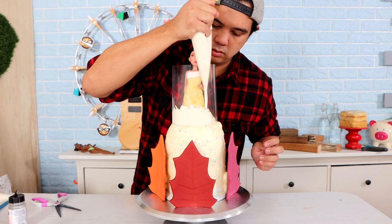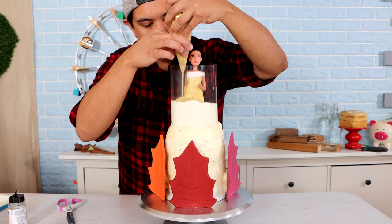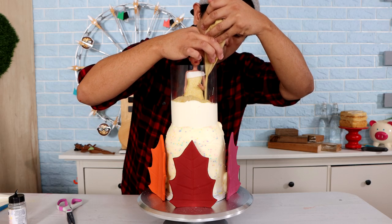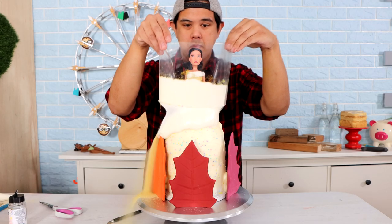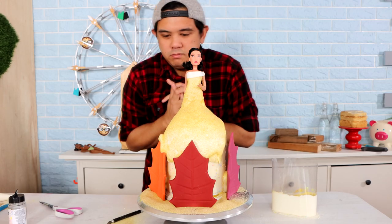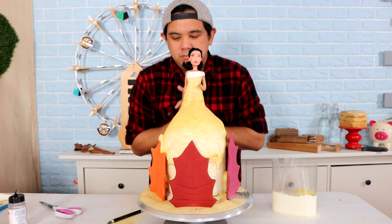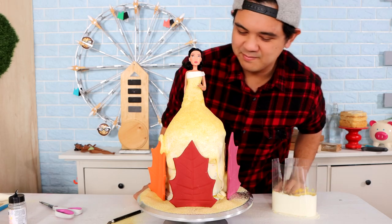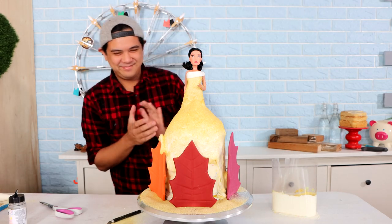For attempt number three, we're doing Pocahontas. We got the leaves at the bottom to represent the colors of the wind — one of my favorite songs. I got some khaki-looking sugar glitter. I don't know if the front looks nice, I don't know what's going on. I did get a little bit of icing on the orange leaf, but that's fine. The rest of this looks bomb.